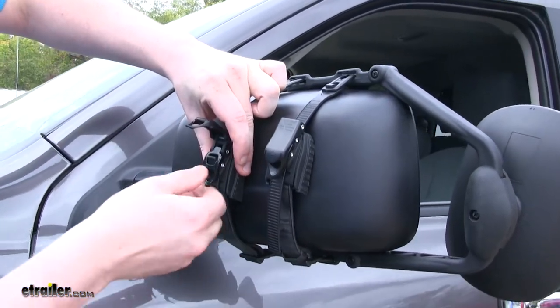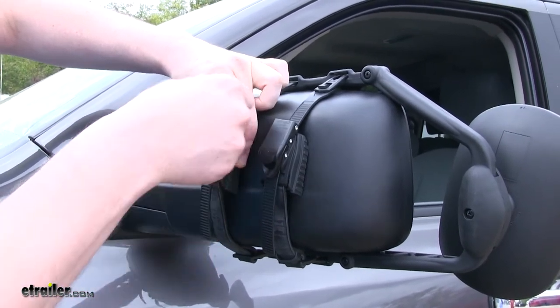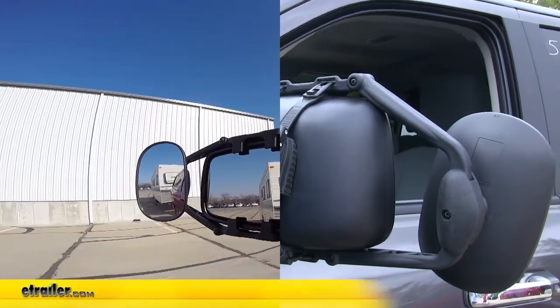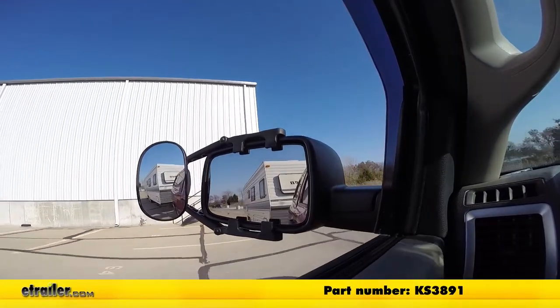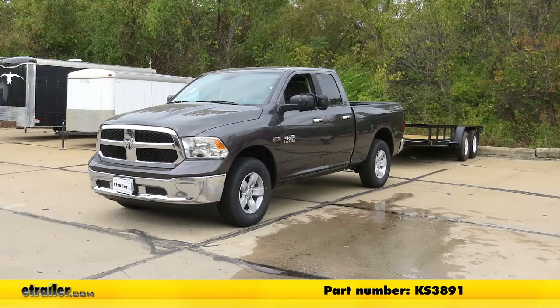Make sure it's secure and clip it into place. That completes our test fit of the K-Source Universal Towing Mirror KS3891 on a 2018 Ram 1500.